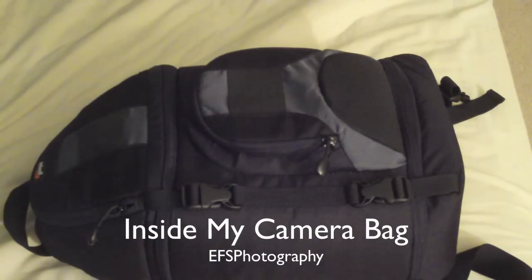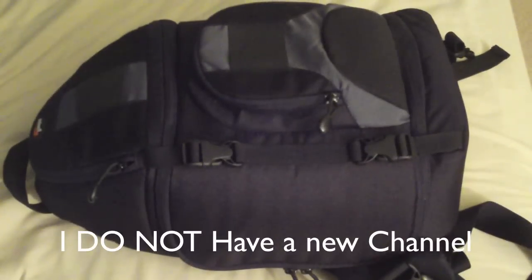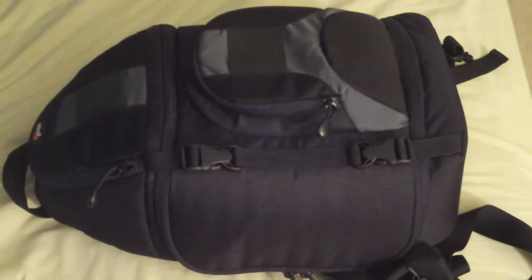Hey guys, so if you're watching this video that means you saw my video on my old channel, EFS Photography. I just wanted to make a new channel. I'm going to start this channel off with an update on my camera bag. That was a year ago and a lot of stuff has changed — you pick up new stuff.